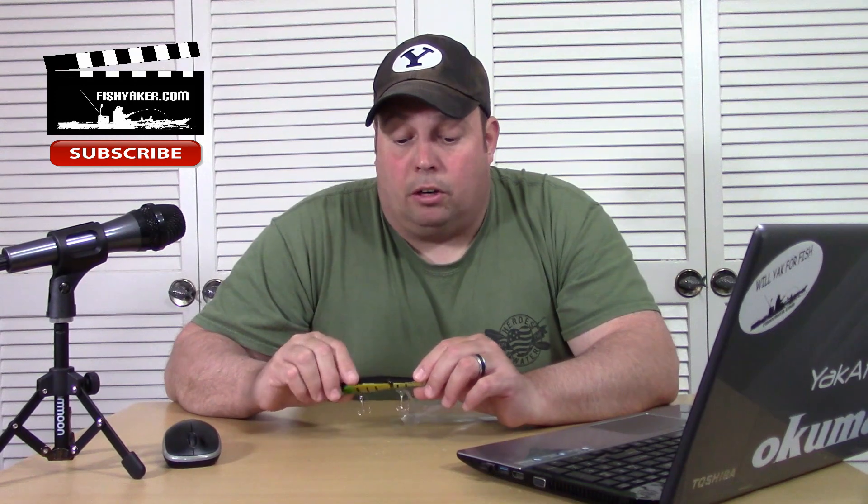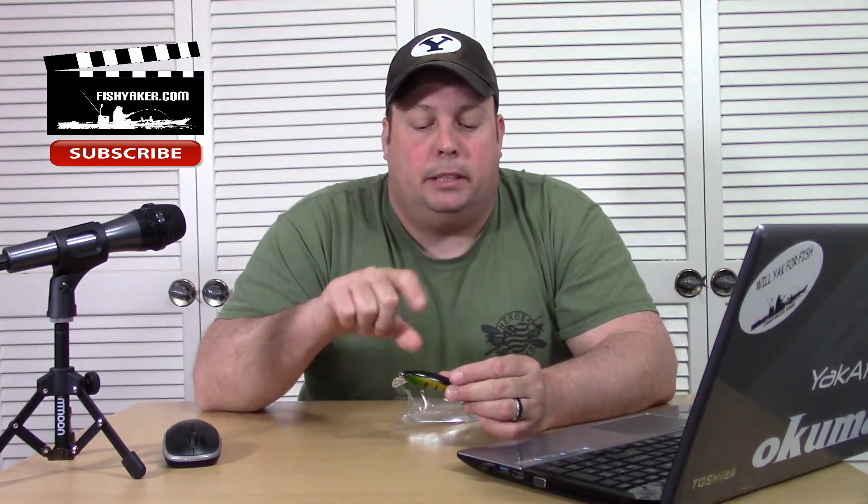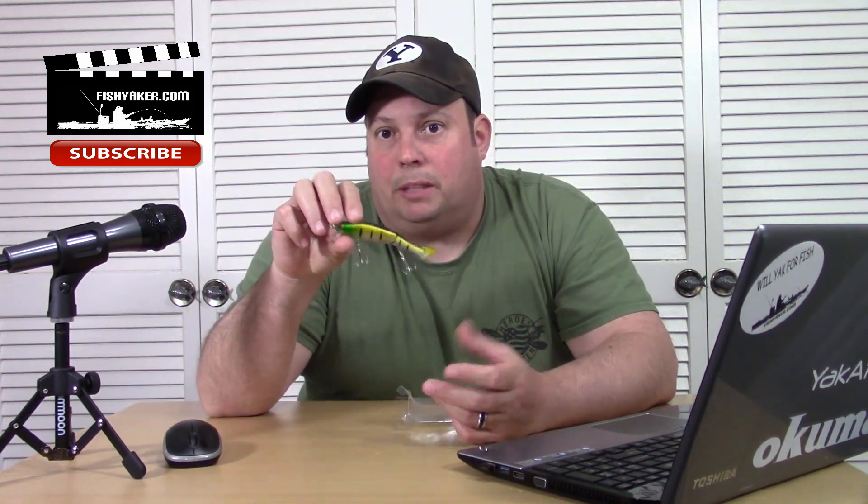Does it work? Yeah. Will it catch fish? Yeah. There are different color combinations for whatever you want to use. I'll put a link down below — if you take a look around you'll probably find some maybe a little bit cheaper or more expensive. Going to AliExpress, Alibaba, eBay, Wish — they all pretty much sell the same exact stuff.